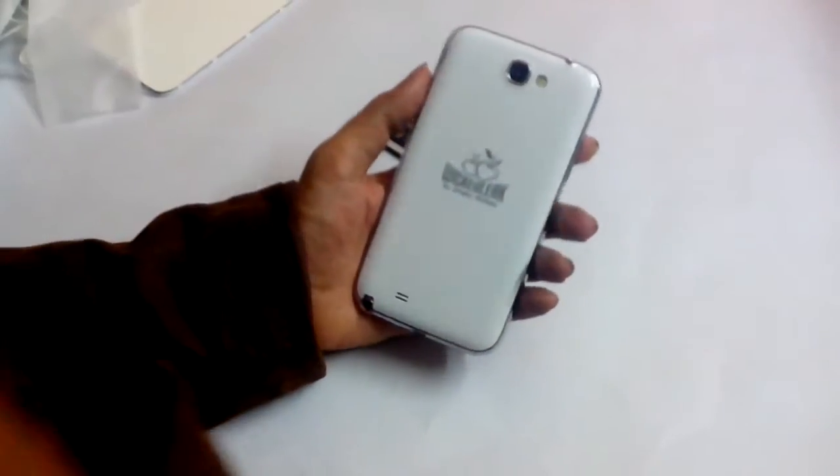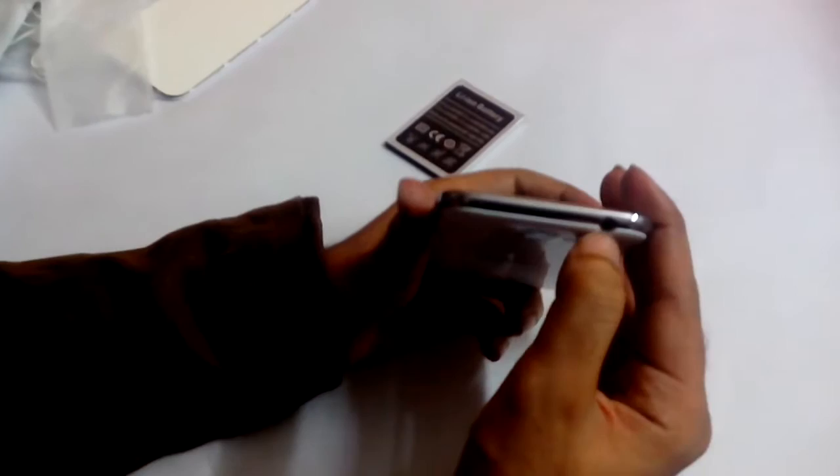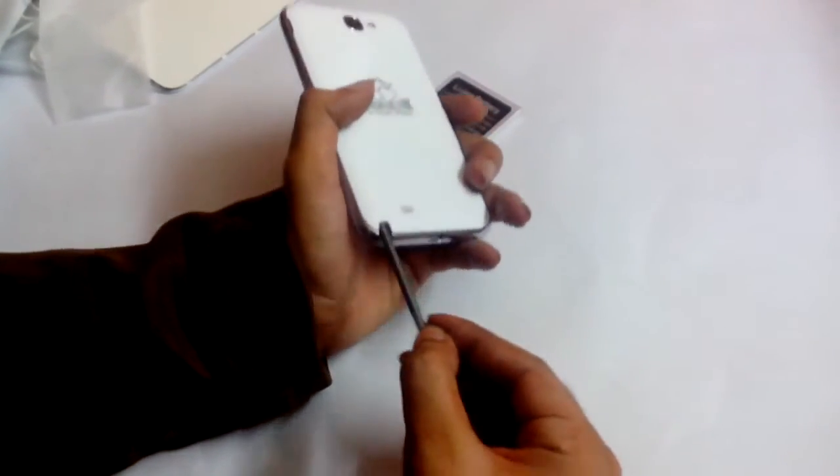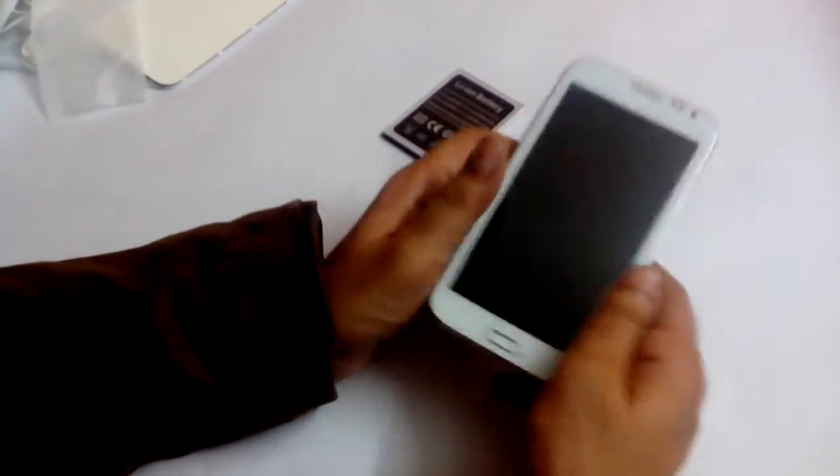There's the Wickedleak logo at the back, a speaker, and a 3.5mm jack. This is the charging point. There is also a stylus which comes with the phone — we'll get to that in a minute.